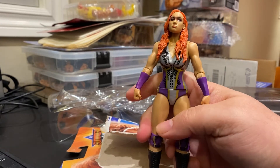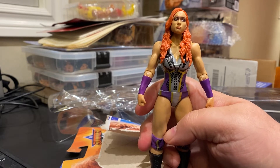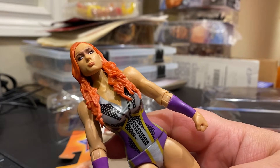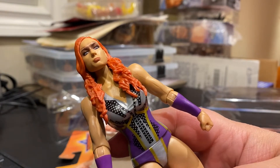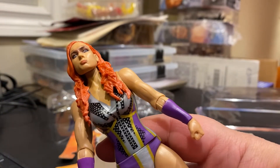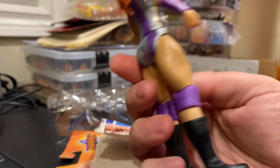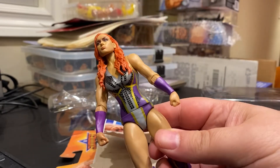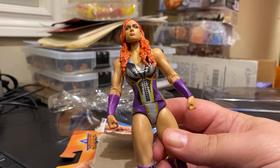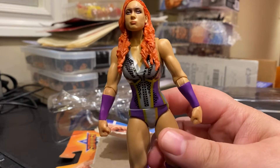This is from her SummerSlam 2019 appearance — I'm trying to remember who she wrestled but I don't remember offhand. You can see just in the detail she's got a little bit of detail on her face, like some makeup or paint or something like that. It's hard to see. But otherwise it's kind of a silver and purple outfit. Again, this is a basic figure of Becky Lynch, but it's fine. It's not the most current, but it's not the most dated either. Number one, Becky Lynch — not a bad figure.